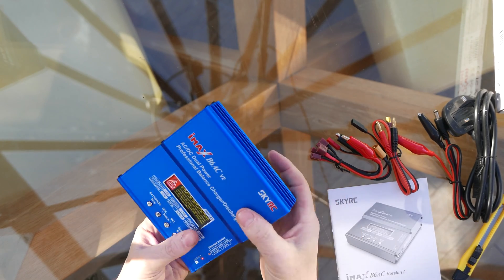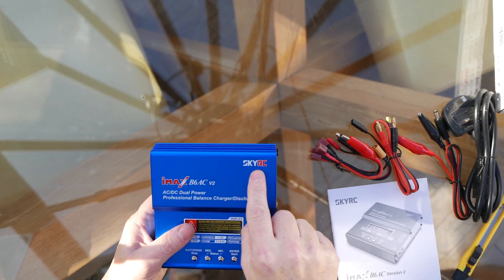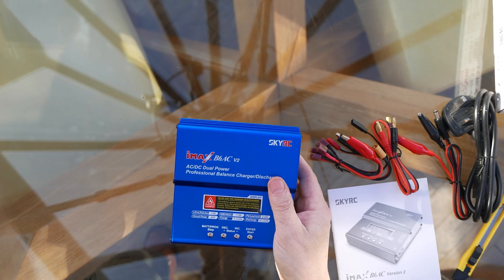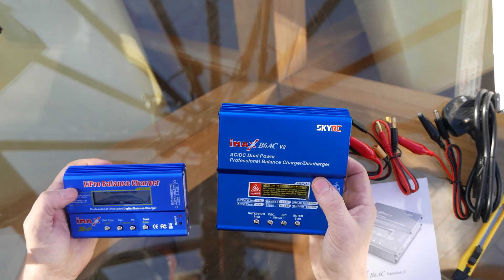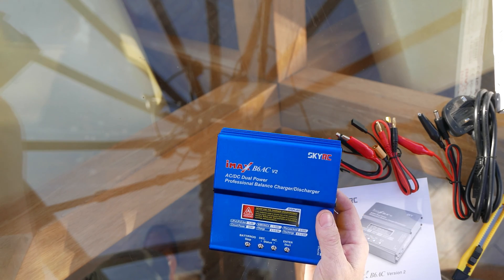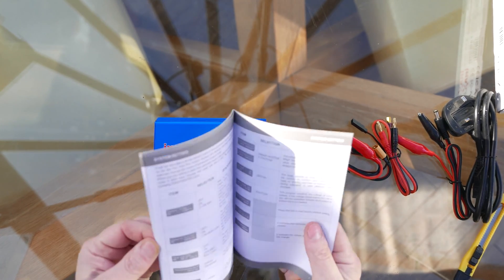The fake models generally don't have SkyRC written on them — they're not stupid enough to try and infringe somebody's trademark — but they do a fairly decent job of looking like the originals. Although these two are different models, one being the AC and one the DC, you can be forgiven for mistaking the fake for a genuine charger. Anyway, that's the unboxing. Here's the manual, and if you found this useful please give me a thumbs up.